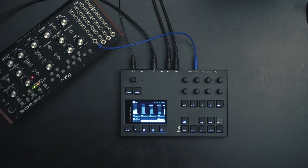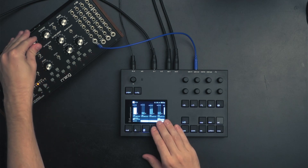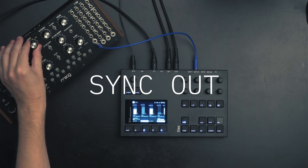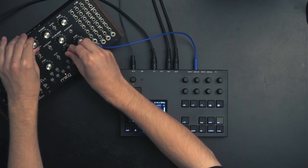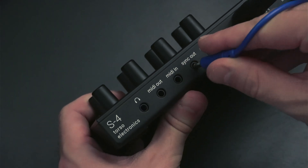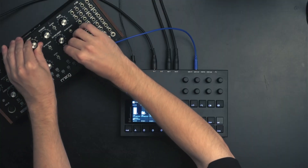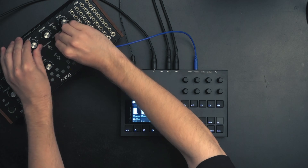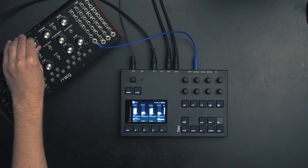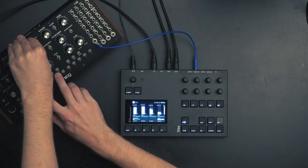In this last example we are using the S4's analog sync output to send a clock to the Moog Mother-32. The S4 is always sending out a clock from the sync output so there's no need to set up the S4 any further. The S4 sends out 24 PPQ for its analog clock, so remember to configure your external gear if you need to.